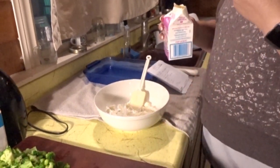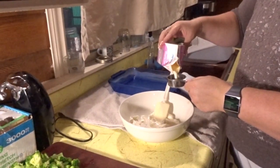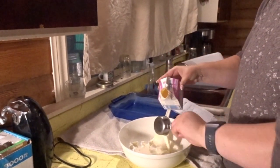If you have a one-fourth cup measure, do this three times to get three-fourths of a cup.